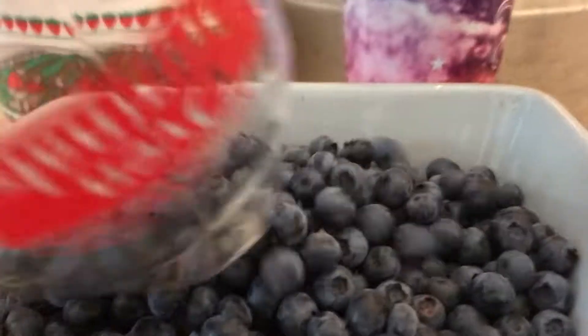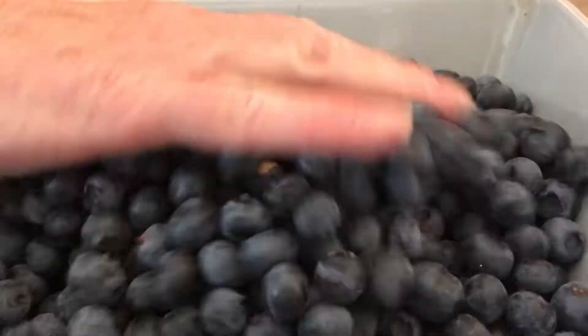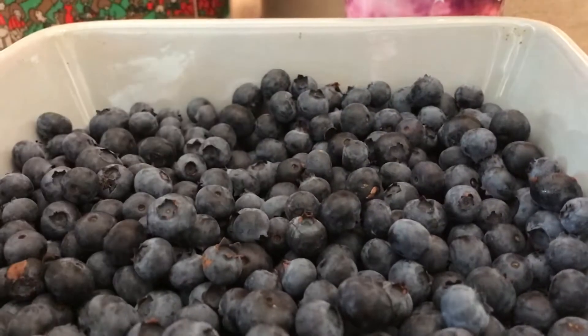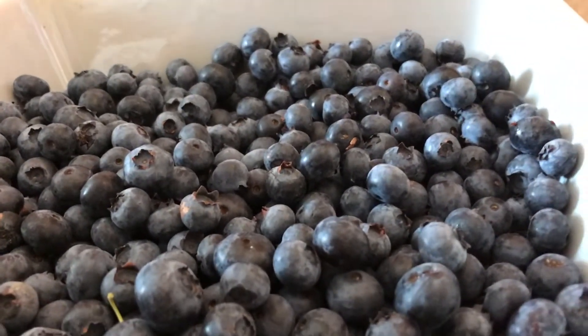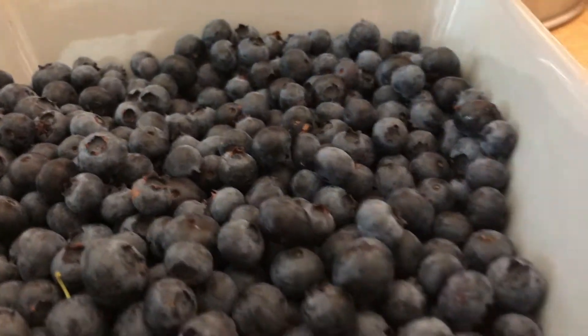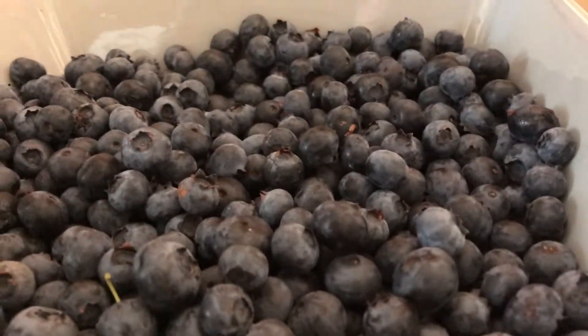We're learning together, guys. The topping is this really healthy sort of oatmeal crumble. This is great for breakfast — that's what I do it for. And we're going to learn together because she's teaching me how to cook this recipe. If you want a really deep blueberry crisp with lots of blueberries in it, you use four cups.